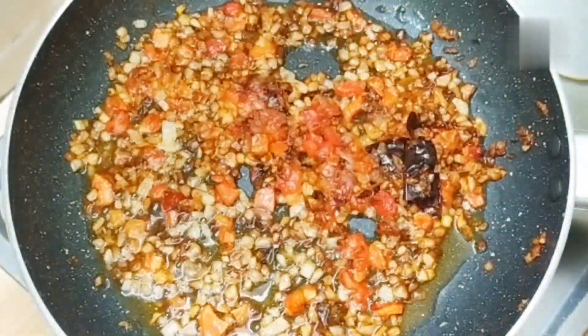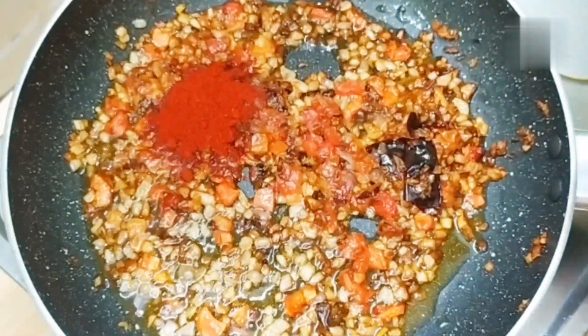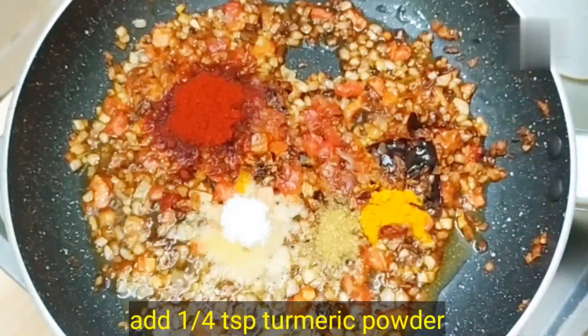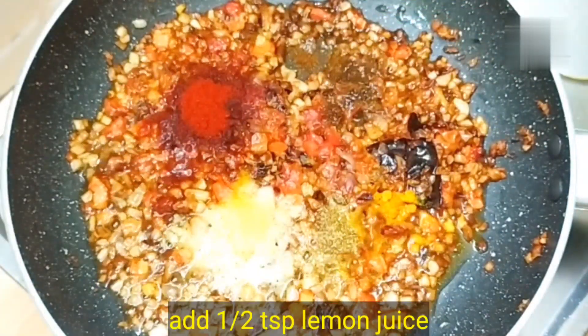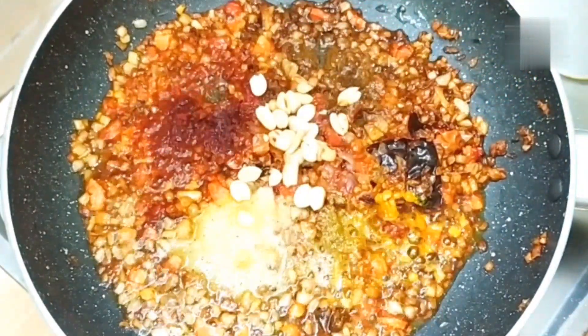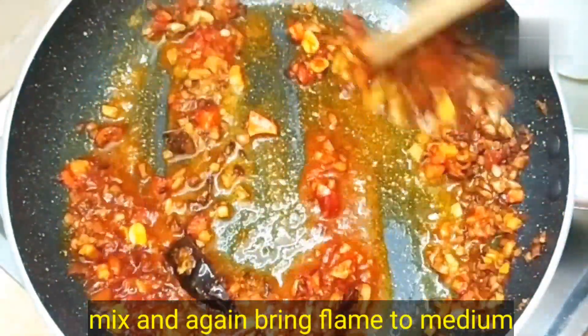Now we will add all the spices: 1 tablespoon of Kashmiri lal mirch for good color, 1 teaspoon of turmeric powder, 1 teaspoon of coriander powder, 1 teaspoon of cumin powder, 1 teaspoon of salt, and 1 teaspoon of garam masala. Sauté the spices properly.